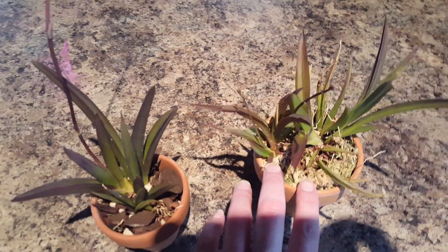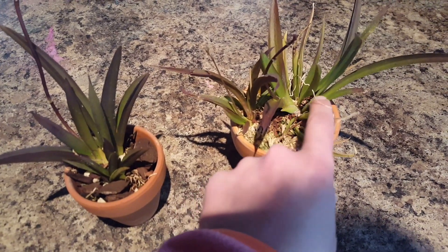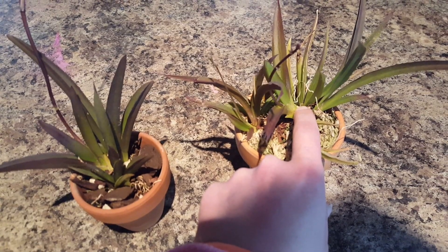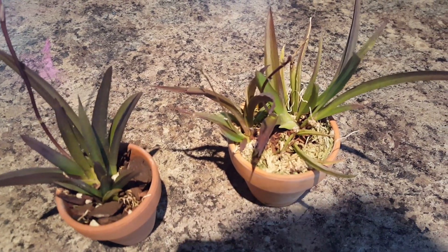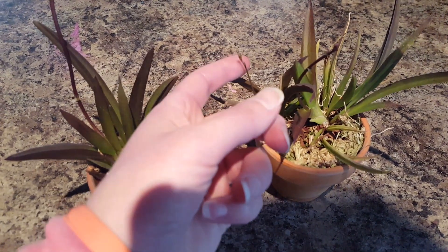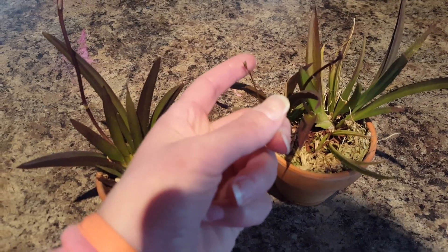These two I bought as seedlings last year. This one was spiking off of one of these growths. This one was in spike when I got it, and it did bloom for me. This one was not in spike when I got it, but it did bloom for me.